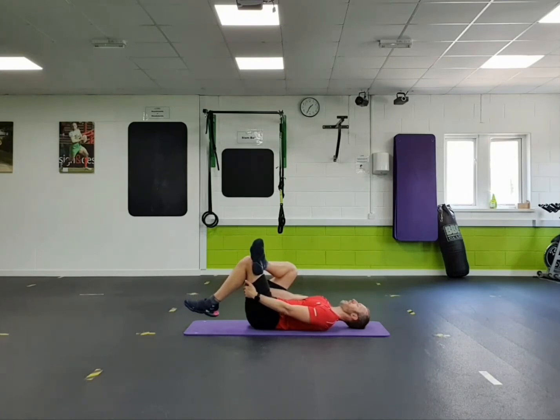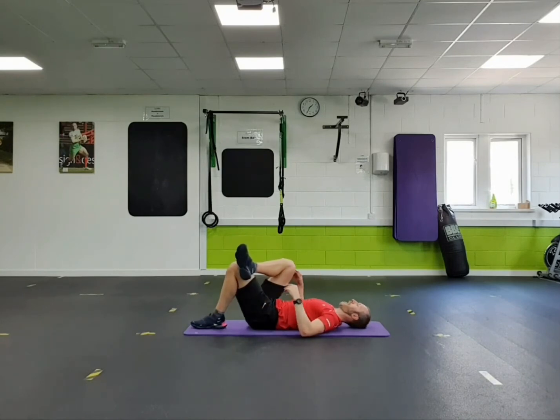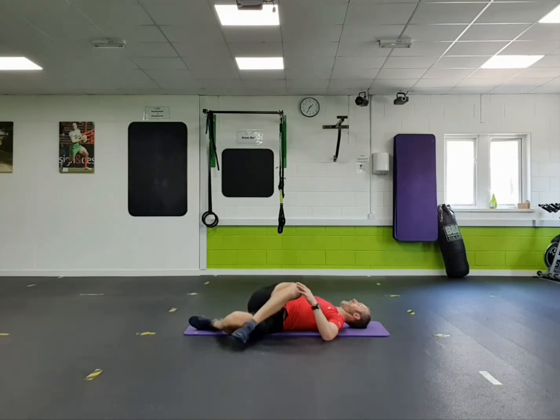And then rest that left foot back on the floor. Right leg comes over towards the left hand side. Keep your shoulders down and lift the right arm extending out towards the floor. You can use your left hand to encourage a bit more stretch in that right hip, back of hip and bum area.